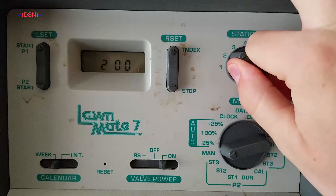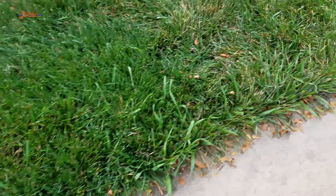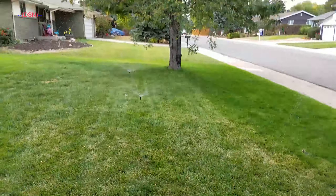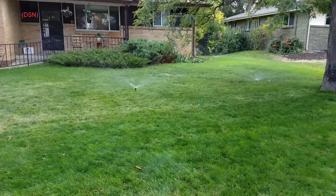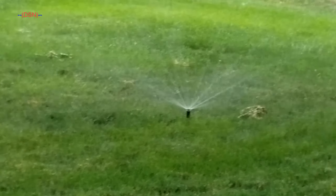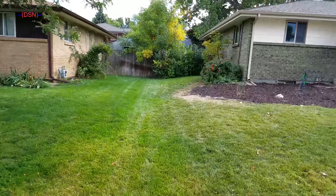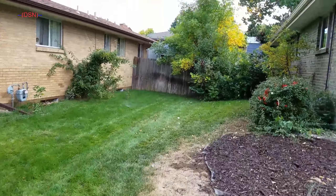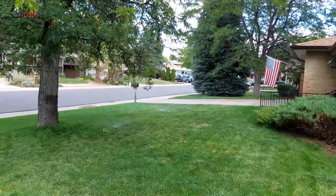We're gonna go ahead and go over to zone two now. Nothing's changed with zone two either — we have a little bit of overspray, never got around to fixing that. As you can see, we have the two 360 degree heads right there, and there's another one around back here. That's an MP1000 360 degree. Pretty much all there is to zone two: those three and then that one.